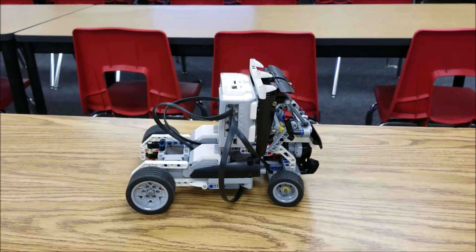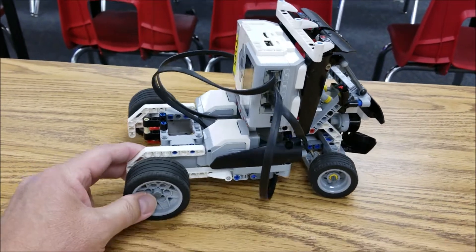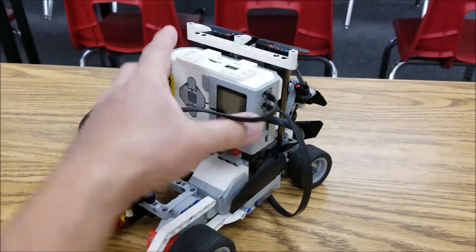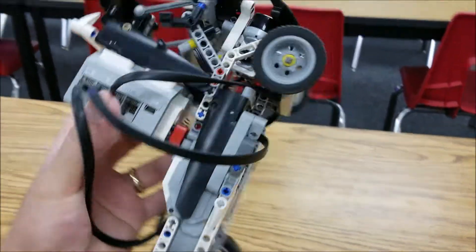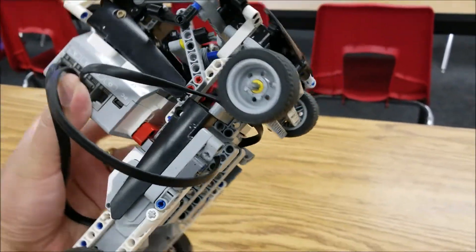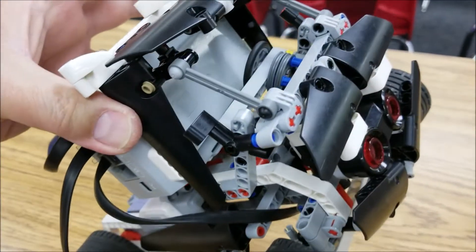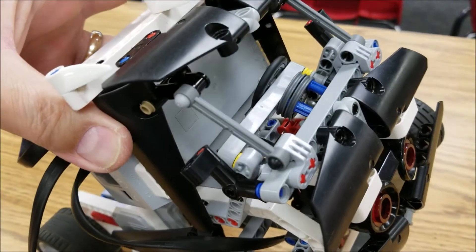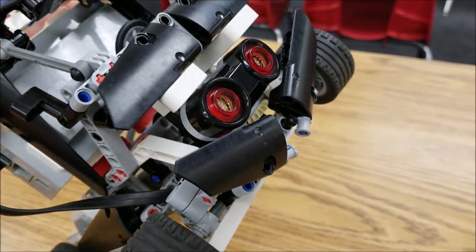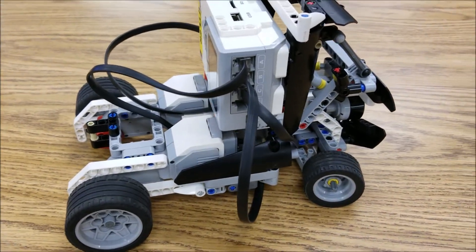Okay guys, so there it is — the EV3 race truck. Let's take a look around so you can see what's going on here. Two large motors right here. And let me flip this over — we got a medium motor that's going to be controlling the front end here. We got front wheel drive. There's your brick, and here is the compartment. That is so cool. We've also got an ultrasonic sensor in the front that looks like headlights, and we can actually program that. So this is just so cool.